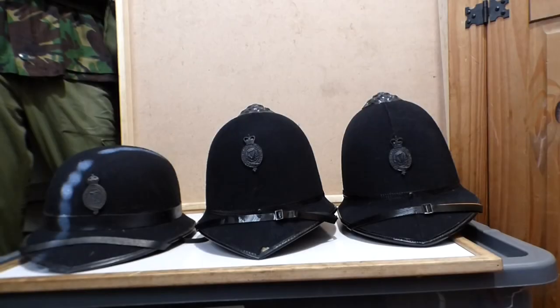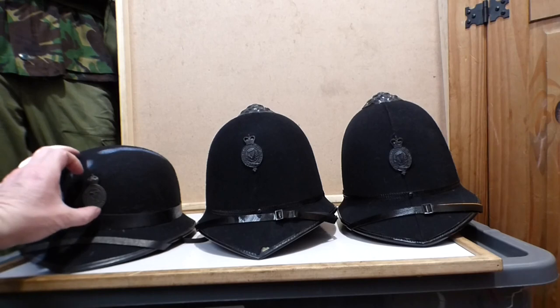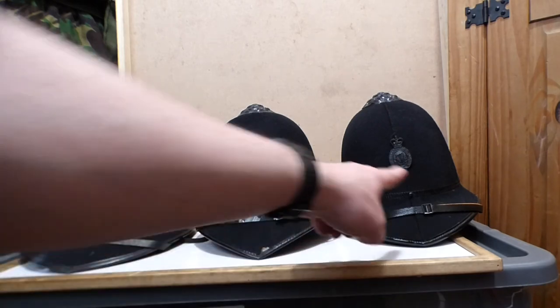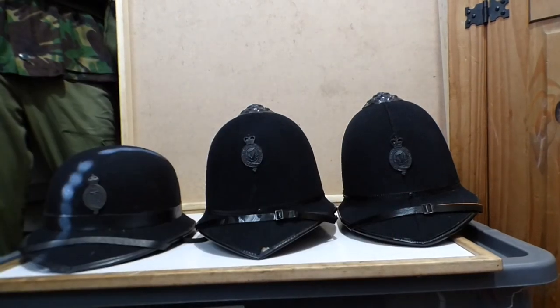Hello everyone, welcome back to IRAM Millage Collectibles. So what are we looking at today? Well, I finally, thanks to Gary Hall, managed to get this one, which is the last police constable's helmet in the RUC collection that I did not have. So I have all three of them — there are three different types, and I have all three.